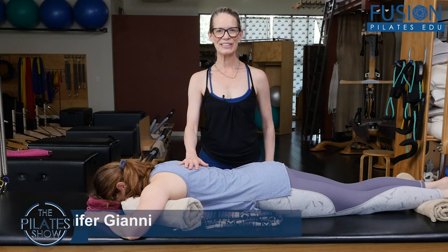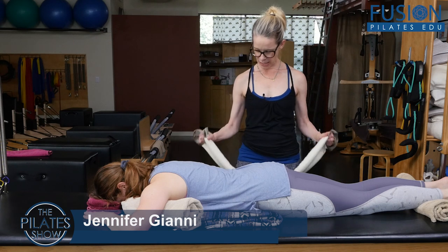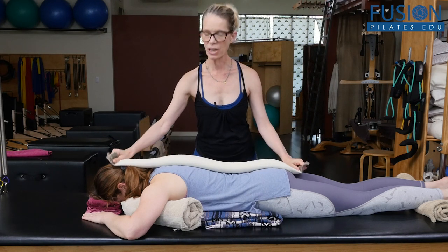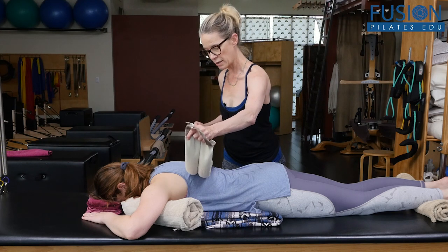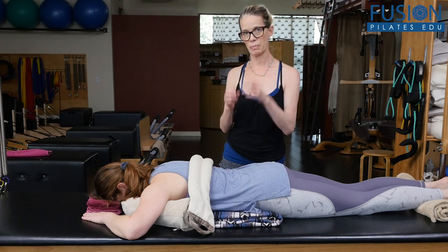Hi, Jen and April here again, and we have another protocol with the smart spine. This time we're using the long smart spine product, which was actually created so it could talk to the whole spine, but in this protocol we're going to be talking to the width of the back and really mobilizing the ribs on the spine.